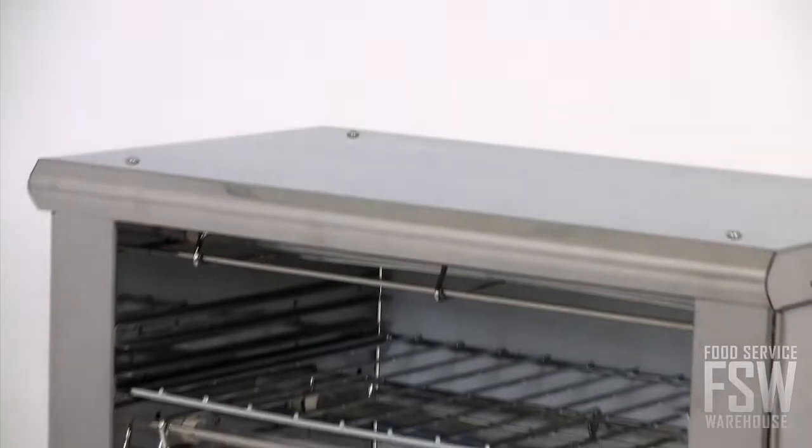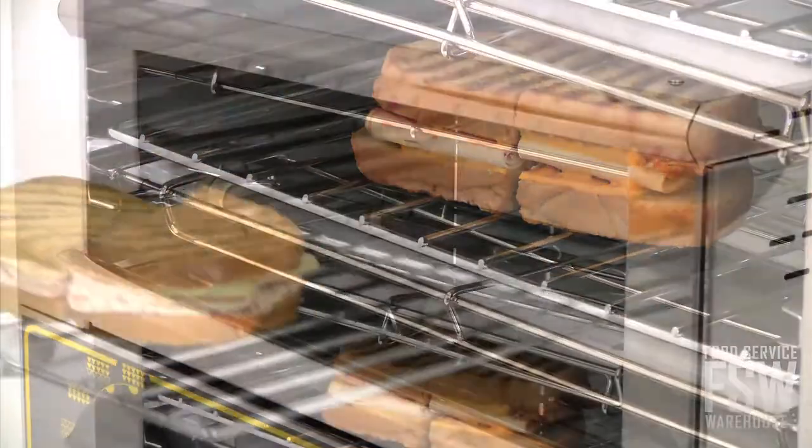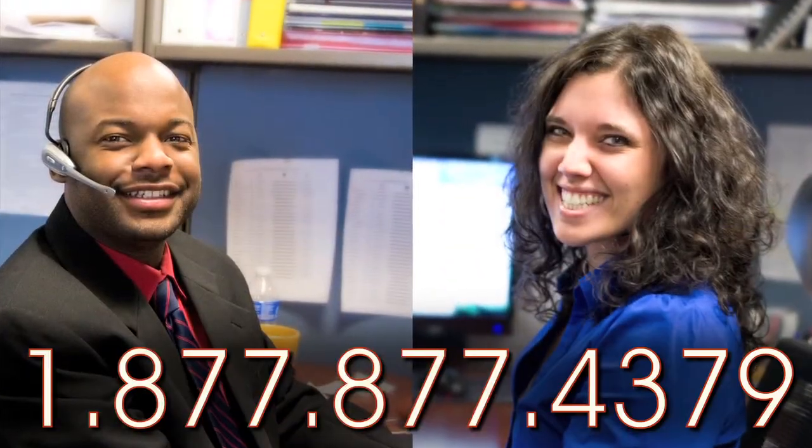The Equipex Bar 200 is a powerful yet compact piece of countertop cooking equipment. If you're prepared to take your countertop cooking to the next level, then call your foodservicewarehouse.com personal account manager today.